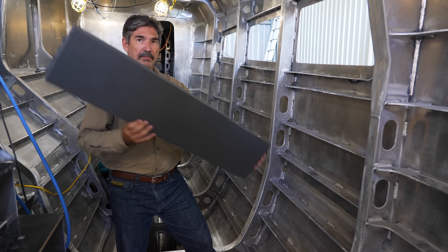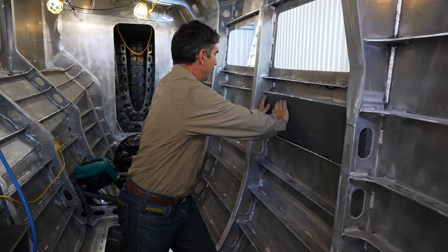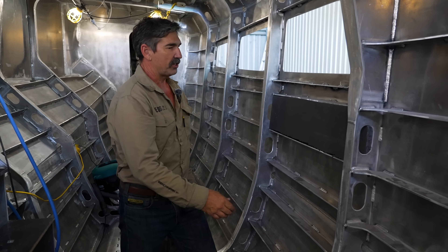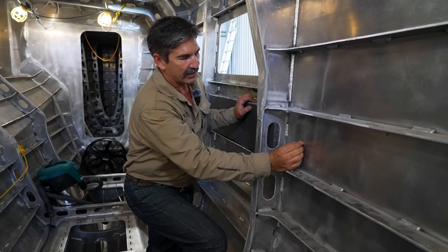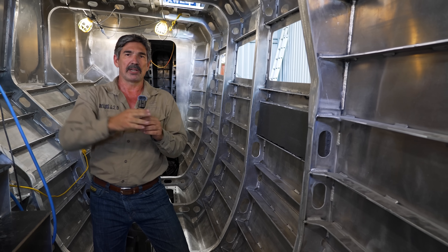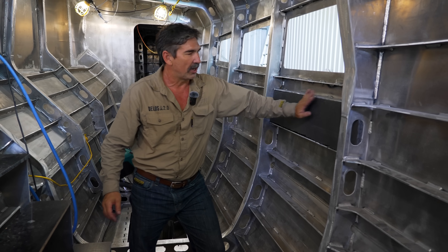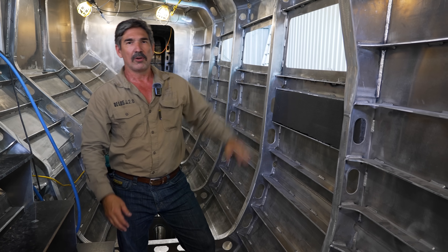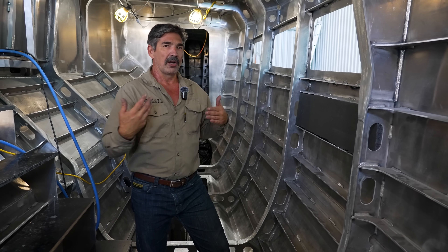The idea would be to cut pieces like this — it just kind of sticks in there, a nice snug fit. There are a couple of different ways to attach it. One method is to use insulation pins: you affix the pin to the hull, press the insulation over it, then put a little cap on top and that's what holds it against the hull. The other option is this stuff comes with a sticky back — you peel it off and the insulation sticks directly to the hull. It's a little more expensive.